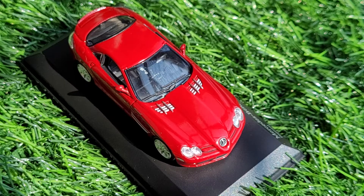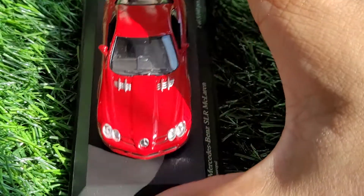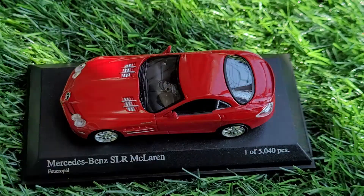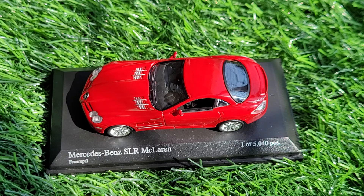I had the Matchbox one but still wanted to have this, and now that I've got my hands on one it doesn't feel disappointing at all. If I have to give it a rating, I'll give it 8.5 out of 10, because a couple of things could have been a bit better, but this is really rare so I guess that balances things out. The red color really pops — the paint quality and everything is just as you would expect from Minichamps. Hope you like this video, thank you so much for watching and let me know your views on this car.